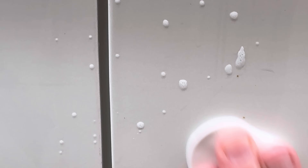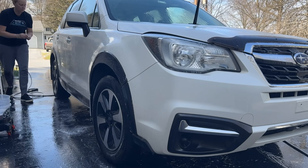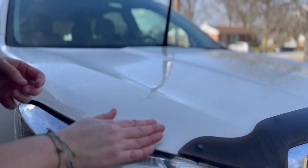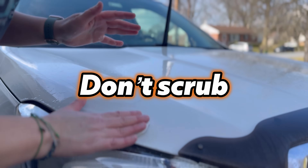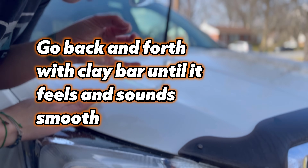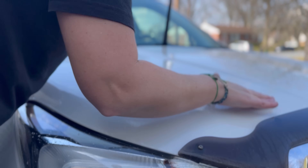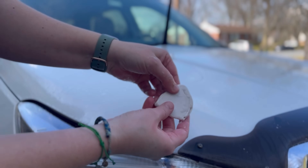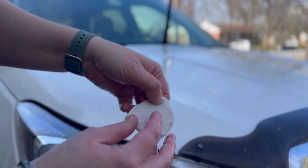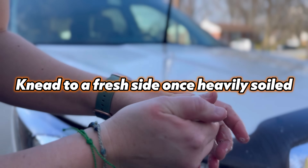A good trick to know if your vehicle needs this service: after washing and drying, put your hand in a plastic bag and run it over the panel surface. If you hear or feel any grit under the bag, you need this service. The rule of thumb for clay bar treatment: no pressure — just let the clay bar glide, going back and forth until you hear and feel no grit. If you drop it on the ground, throw it out and get a new piece. If it picks up a lot of contaminants — orange from iron or black from tar — fold it over and work to a fresh side.